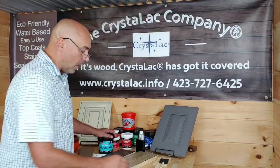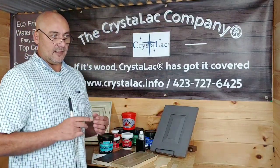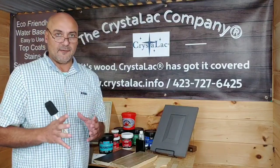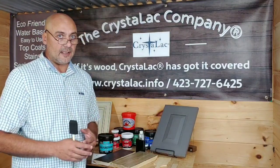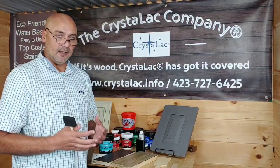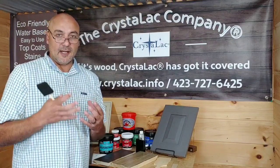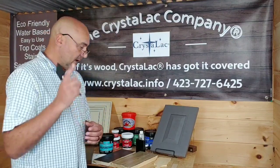You want to choose a quality water-based finish — not just because it's classified as water-based. Not all products are created equal. Some use much better polymers, resins, and things like that to create a formula that gives you that finish.